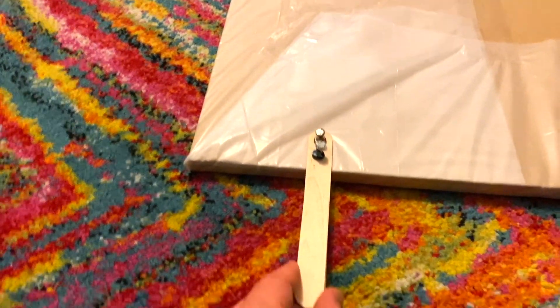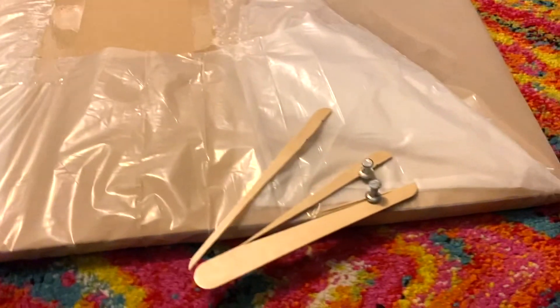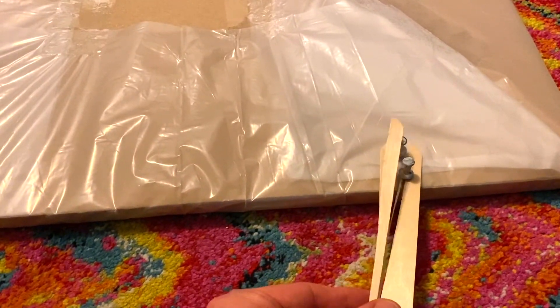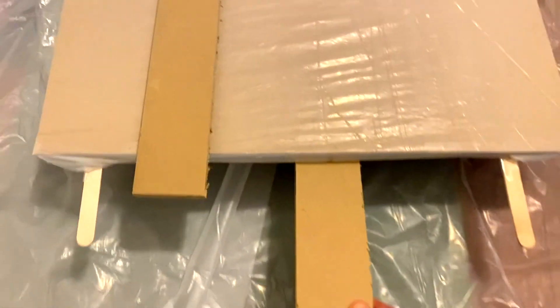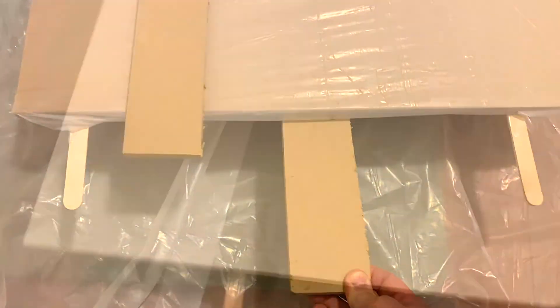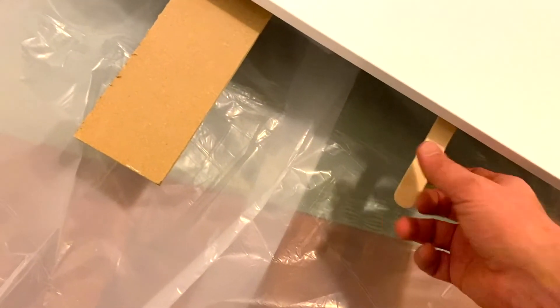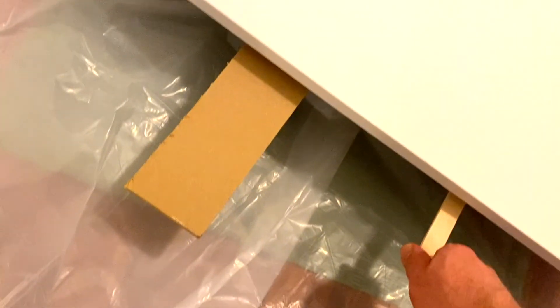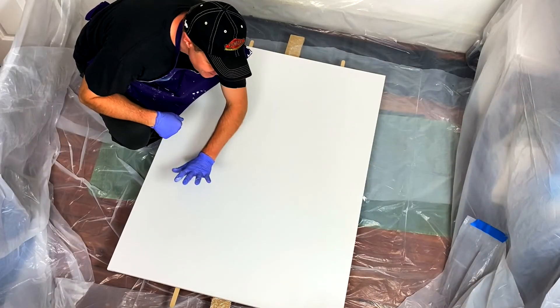I figured out that using stir sticks as handles to spin out more than 26 pounds of unpainted canvas and support system wasn't going to work. The discarded piece of wood removed from the board was the perfect size to make two very large handles, so I attached them to the board.